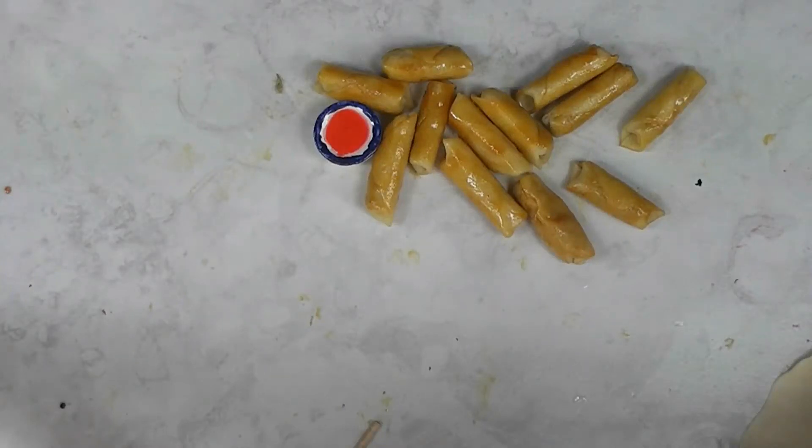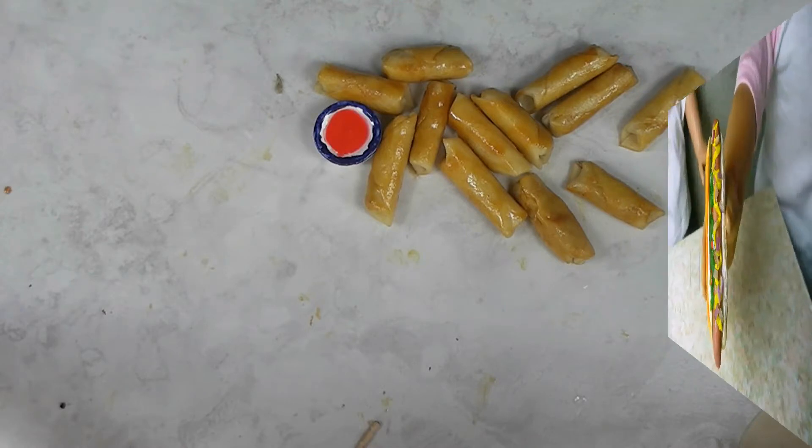We're staying with the same theme as last week's potsticker video. This week we're making the dolls some egg rolls. Stay tuned and see how fun and easy these are to make.